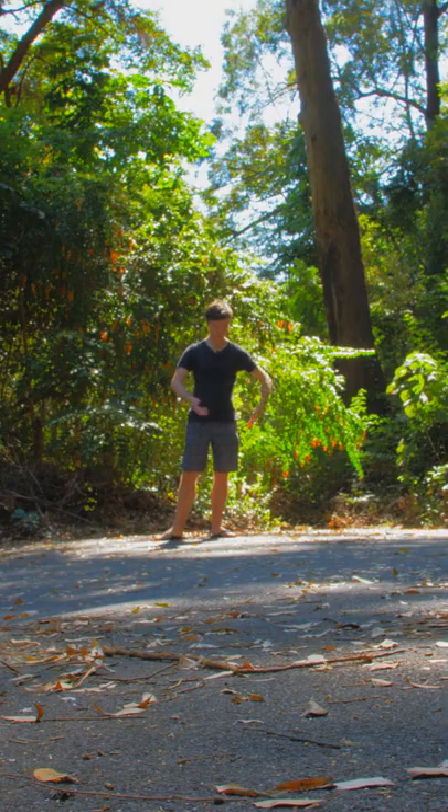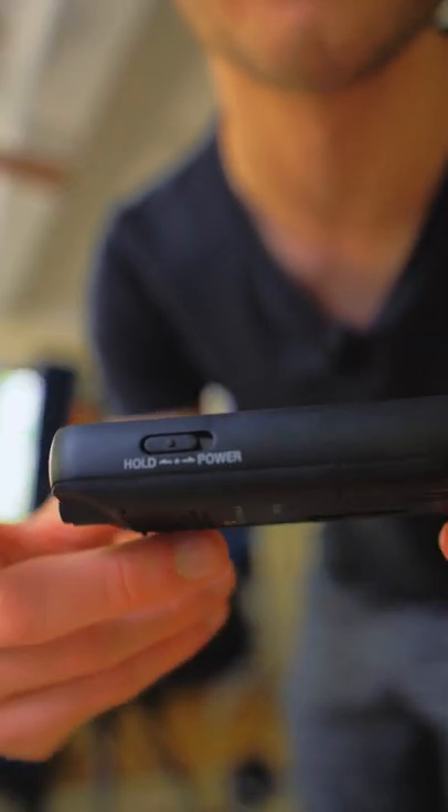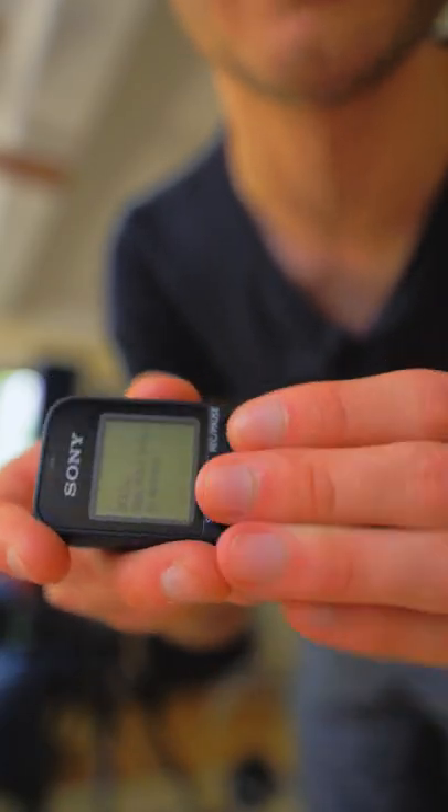But what if the thing's rattling around in your pocket? What are you going to do if you accidentally press buttons? It's got a little thing on the side that says hold — you just click it over and then you can't press any of the buttons.